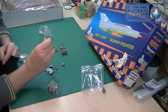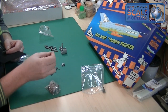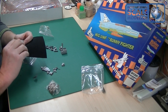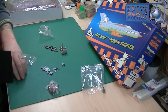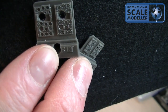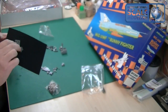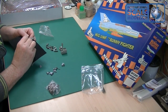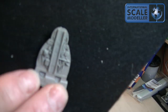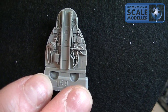We've also got the resin cockpit tub, which is very nice indeed. Again, the cockpit is a whole session on itself — it's on a block that you'll have to carefully remove. Then there are resin instrument panels. Looking at these, I'd say they're on a par with the glass ones — not really any better — but they do look nice and are going to look lovely once it's all done with a bit of weathering.